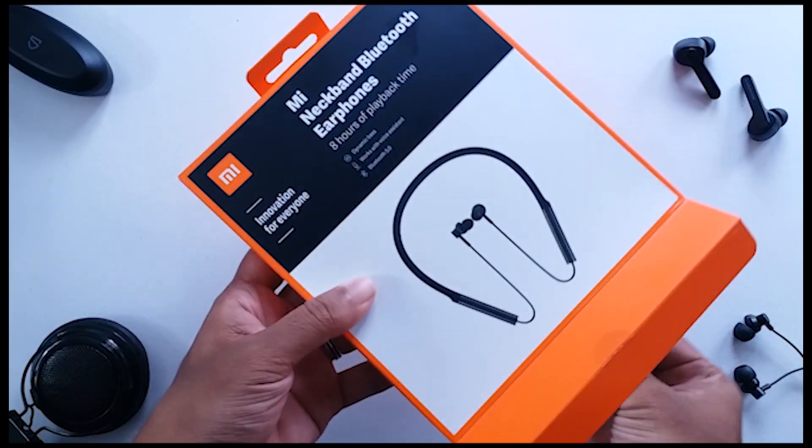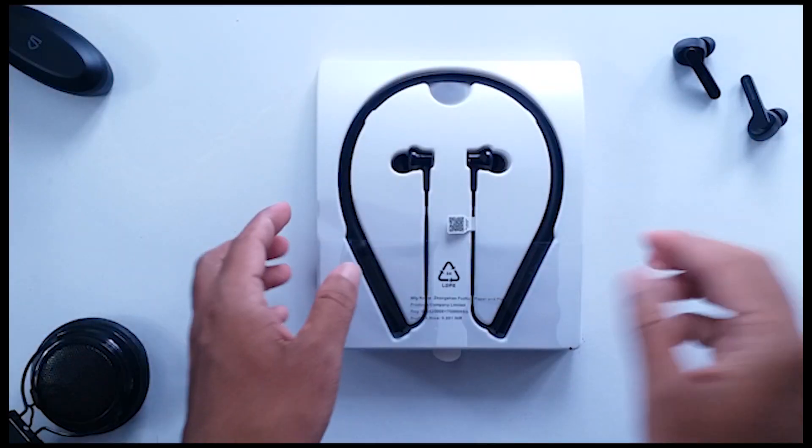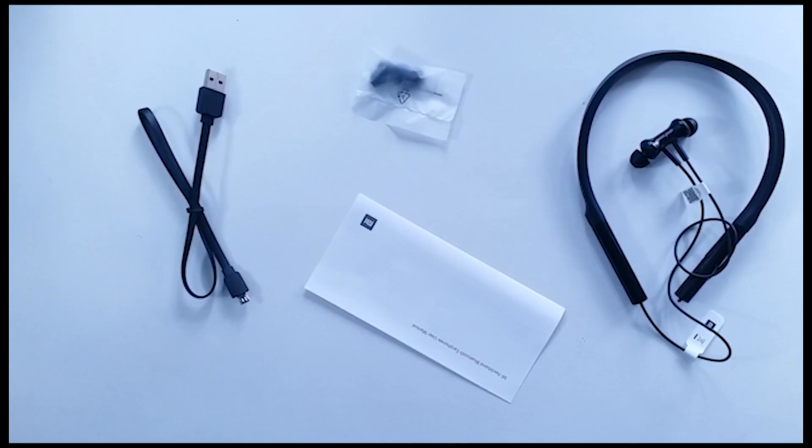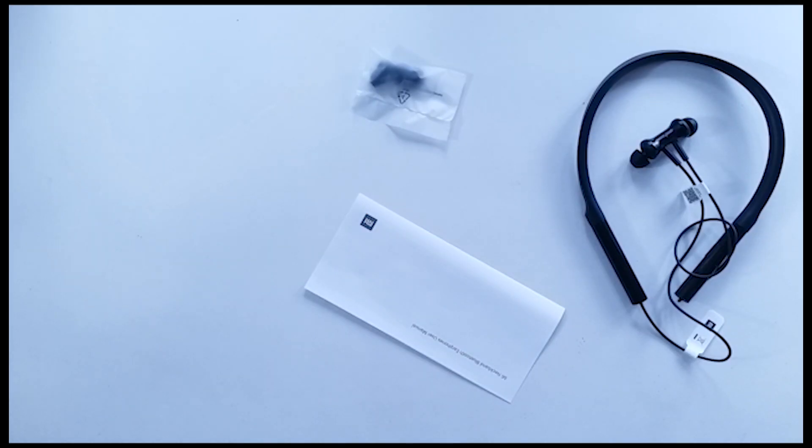In the box you have the Mi Neckband. The all-black design looks interesting. And if you flip it over, you have the micro USB charging cable and then some ear tips of different sizes — small, extra small, and large.